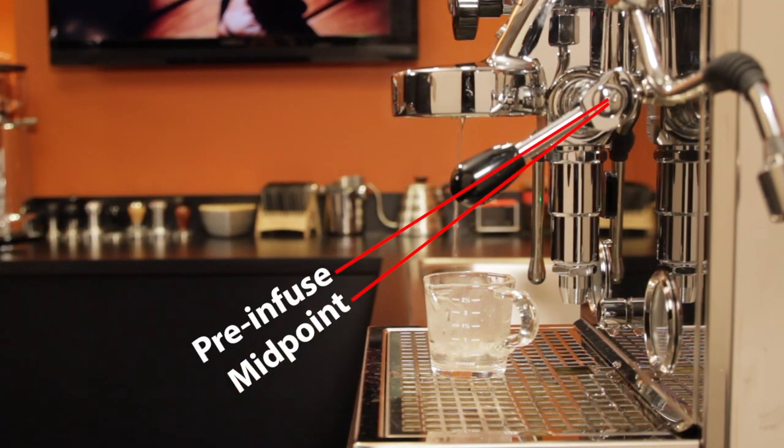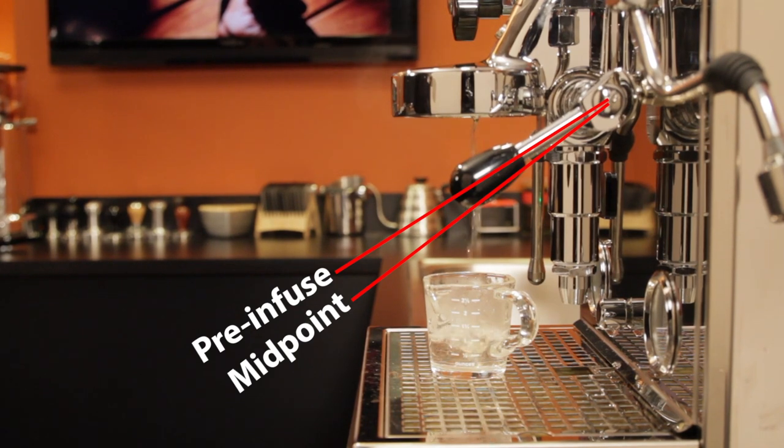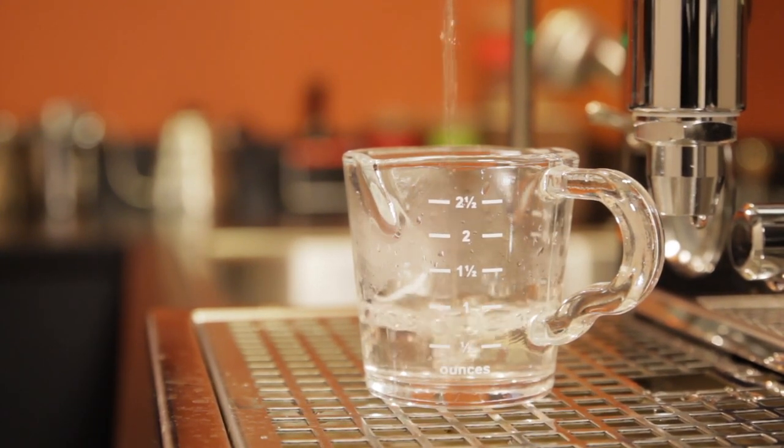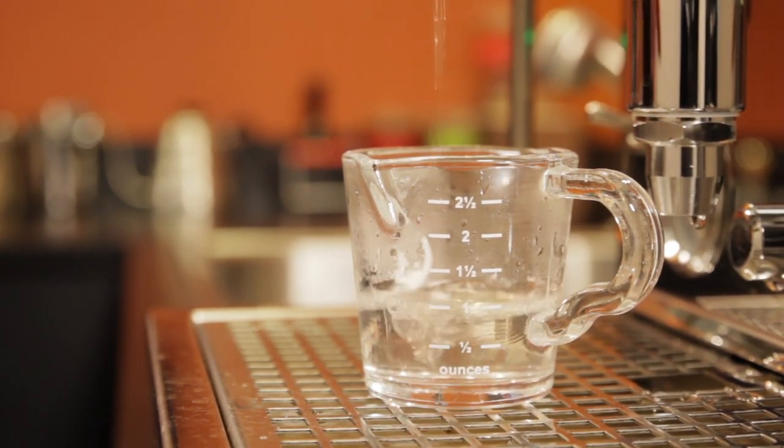On my Pro 700, there's a spot between the midpoint stop and where the cam activates the switch to turn on the pump. That position opens the brew valve and water dribbles out without the pump being activated. Right now my machine is using the reservoir, so it's pressure from within the brew boiler pushing the water out. I measured how much water was coming out and consistently got about 1 ounce or 30 milliliters in 10 seconds.